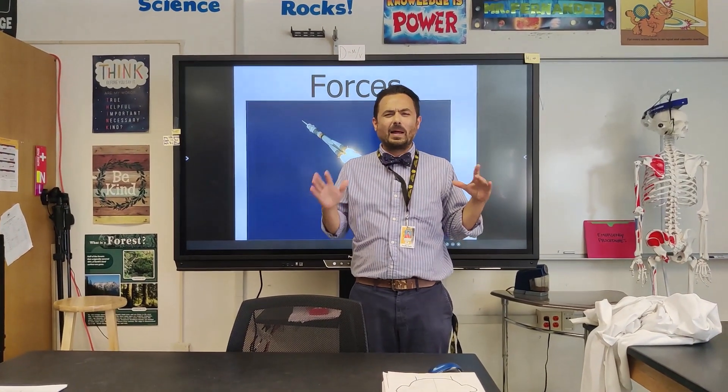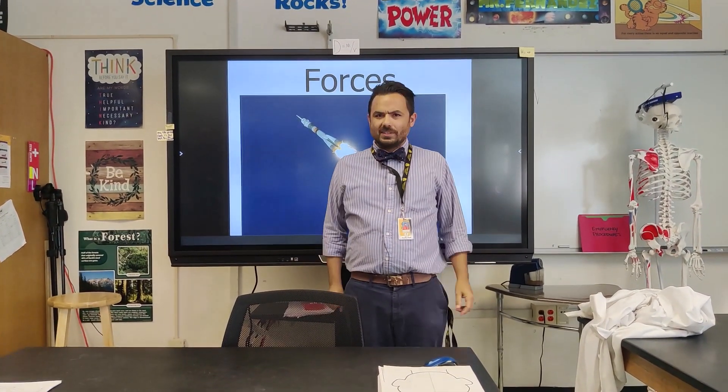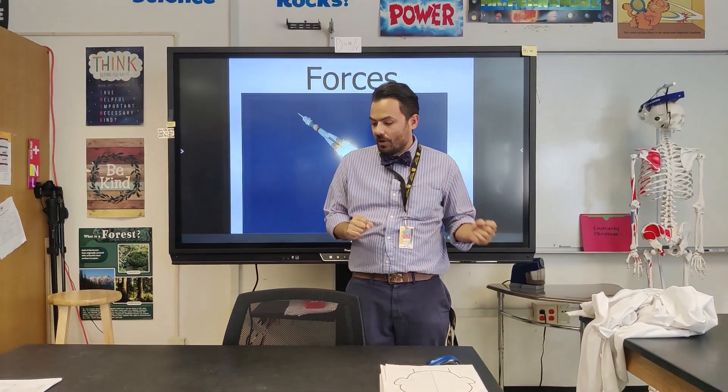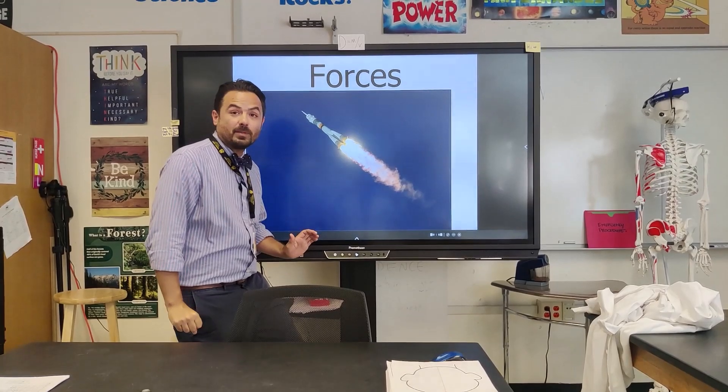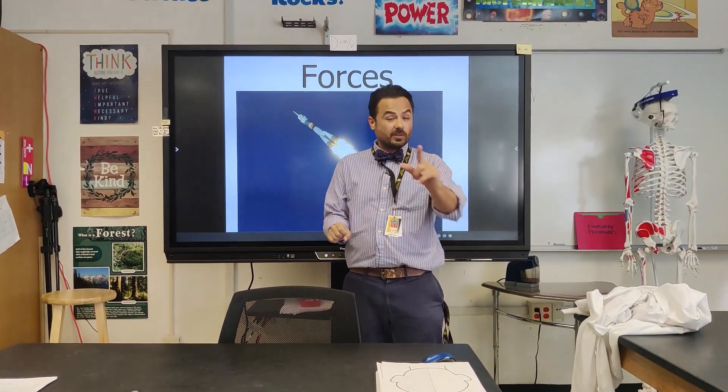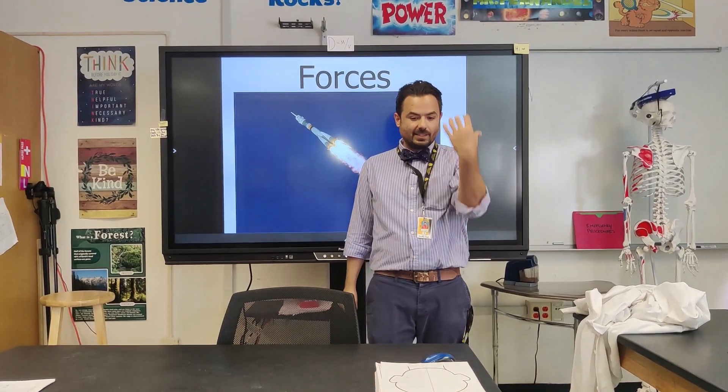Now that I'm back in the classroom, let's wrap up with what just happened. We were dealing mainly with unbalanced forces. I kicked the ball and I had to use my foot to use friction to stop the ball. So what are the other types of forces that we know about?